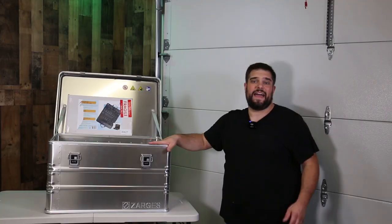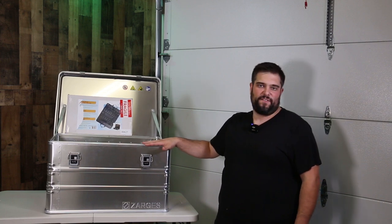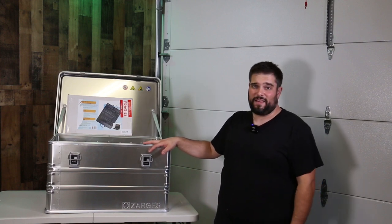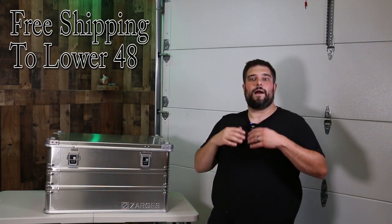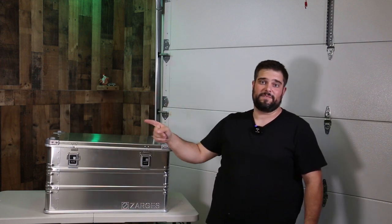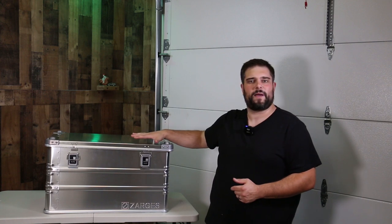I know this is a pretty significant investment and this box is not going to be for everybody, but if you've been on the fence and looking at Zargis over the years, now that I have one in my hands — I get it. It's a really quality piece of kit and I'm really looking forward to having it for a lifetime. If this video helped you figure out if a Zargis case is right for you, I'd appreciate you name-dropping the channel when you place your order. Hit the like button, subscribe, and click the bell icon — I promise to do a full review once I put it through its paces.